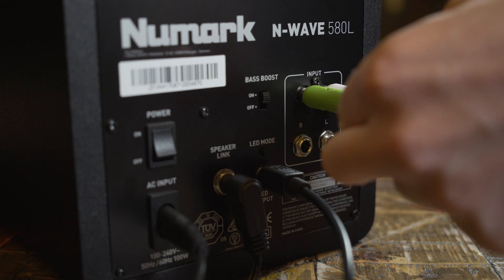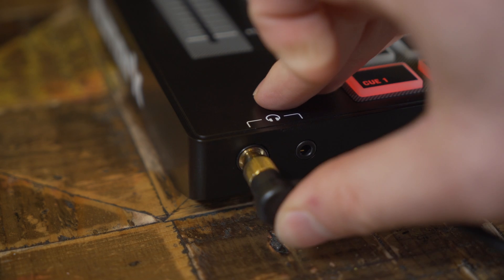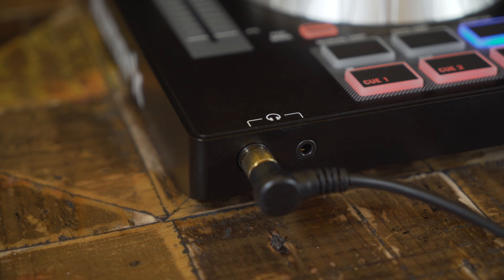Make sure you also have your headphones connected to the front of the unit so you can preview tracks that you want to mix in using the cue button.